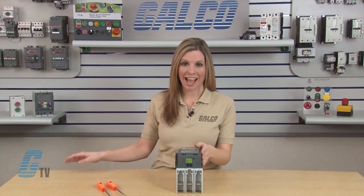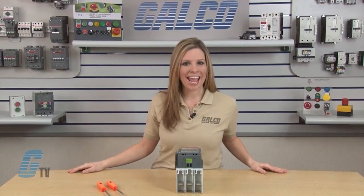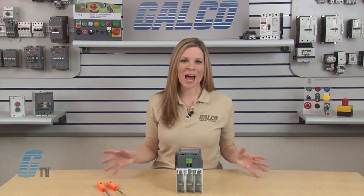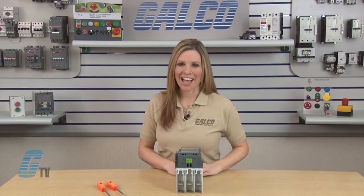After ensuring they are fastened together, I will test my contactor to make sure that it is actuating properly. Replacement kits for the AF and A series of contactors along with thousands of other products and services are available at galco.com.